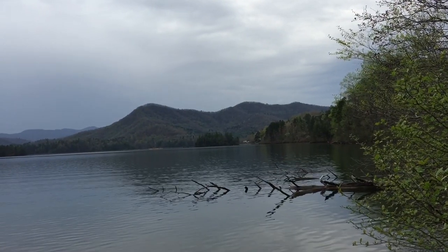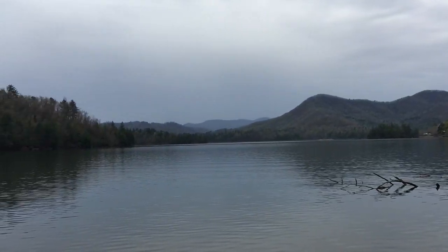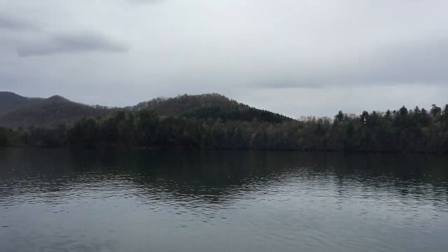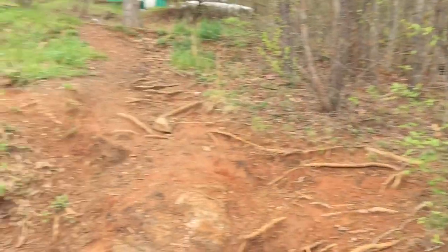I want to show you this lake — this is Lake Santeelah in North Carolina in the Smoky Mountains. Being able to wake up to something like this every morning is just... it's a lifestyle I wouldn't really trade for anything right now. We do plan on upgrading to a truck in the near future.